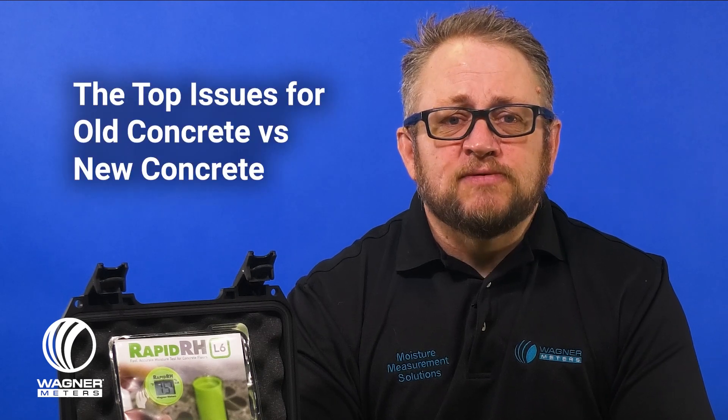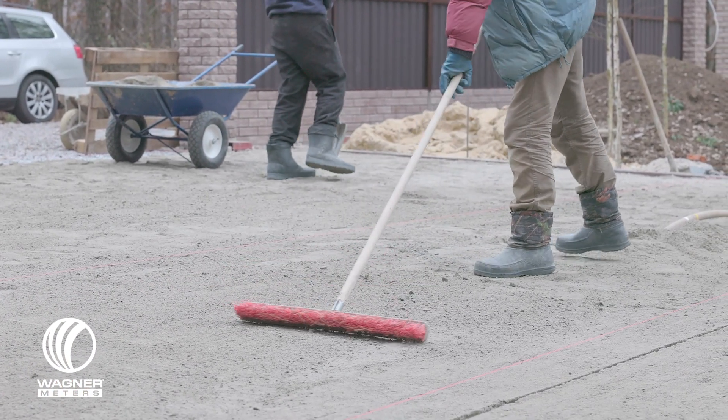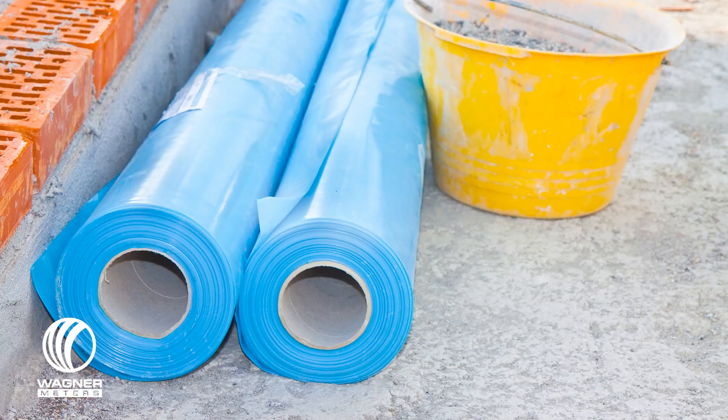In order to determine which type is more problematic, old or new, we're going to walk through the top issues for old concrete versus new concrete. You may have subscribed to the common misconception that because a slab is old, you can't have moisture problems. Let's talk about old slabs first. Acceptable slab construction used to be to place a blotter layer in between the vapor retarder and the bottom of the concrete slab. Unfortunately, this allows a potential continuous source of moisture to come in contact with the concrete. Also, if a vapor retarder was used and placed directly under the slab, materials have changed and the odds of that retarder still being intact are slim — so this allows for potential moisture from the soil.